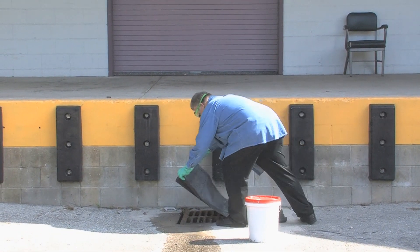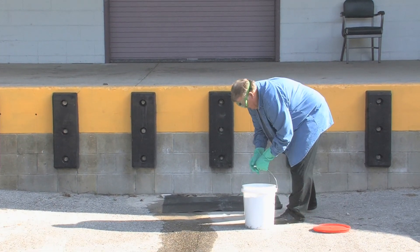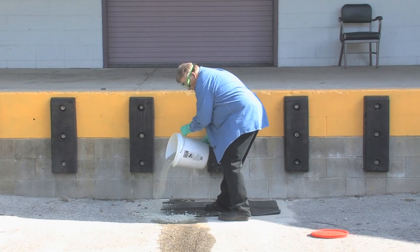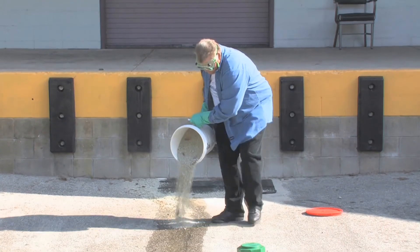The first thing you see here is covering this drain to prevent any more pesticides from going down the drain and contaminating any water sources. Then, taking the kitty litter in this bucket and spreading it around the drain to prevent any more liquids from going down in there.